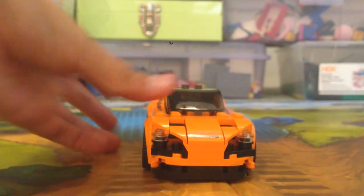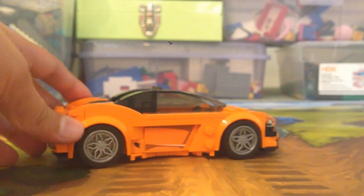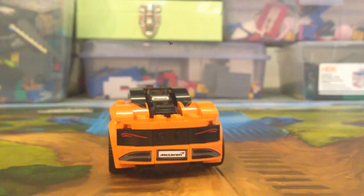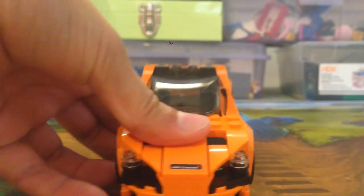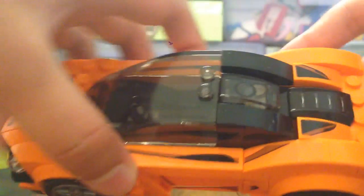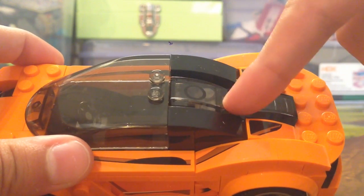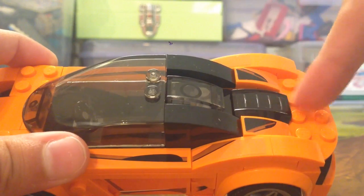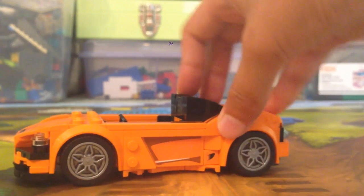Now for the McLaren 720S itself — I absolutely love the color of this car. The design looks great, so sleek and clean, and I love every angle of it: the side, the back, the front, the top. On the back it's really cool how there's a windshield piece that goes down, and they use two of the same pieces for two completely different things, which I think is awesome.